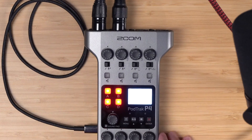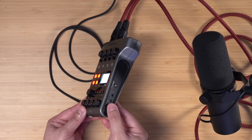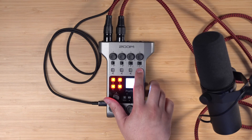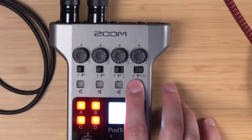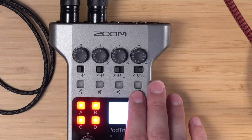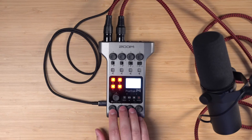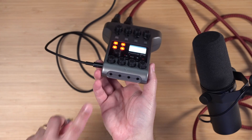Inputs 3 and 4 can either be microphone inputs, or Input 3 can be from the 1/8-inch audio jack on the right side — like if you wanted to connect a phone. We recommend using Riverside to record with remote guests, and to do that, switch Input 4 all the way to the right for USB audio. With this toggle all the way to the right, it will act as a USB device where you can hear remote guests through Riverside into headphones connected to the Zoom P4.